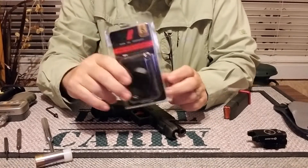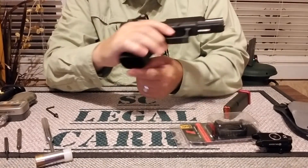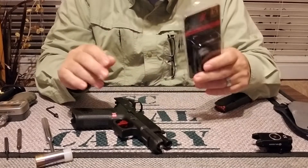I needed to get a magwell for my Glock. Let me show you the Glock's clear. No magazine here. Magazine's empty. No ammunition in the area.